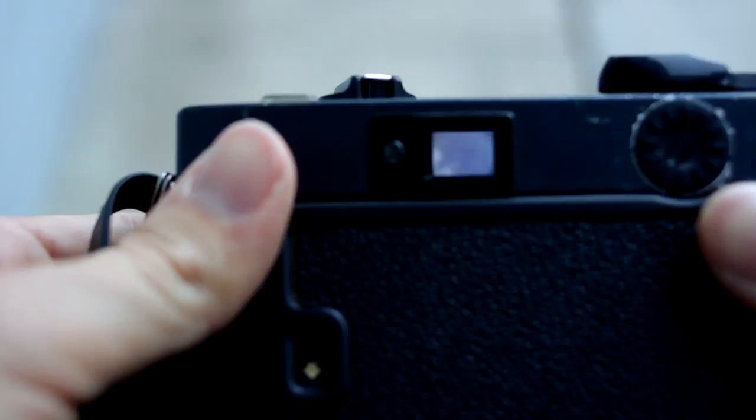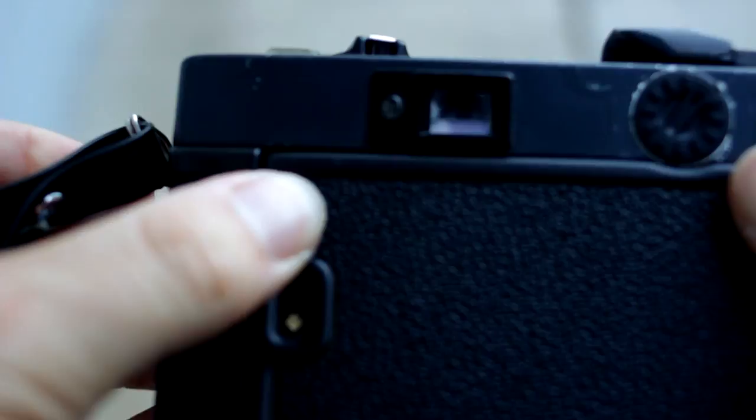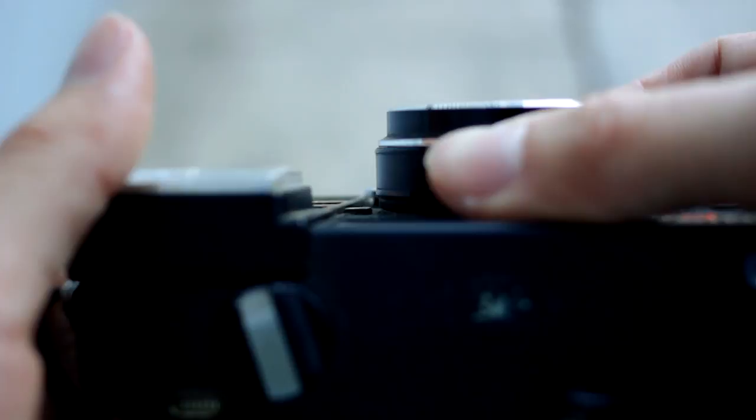This is your viewfinder. In the viewfinder you can see — you can barely make it out — but there's a yellow framing line that shows where your framing should be. Inside, there's the exposure readout. You can see the f-stops, going from f/2 to f/16 depending on your light. There's a red indicator lamp on top and bottom that tells you if you're under or overexposed.